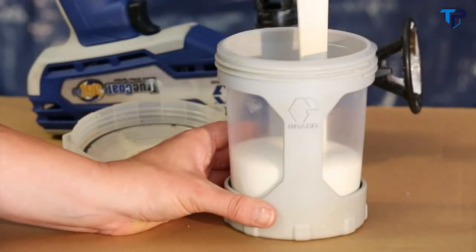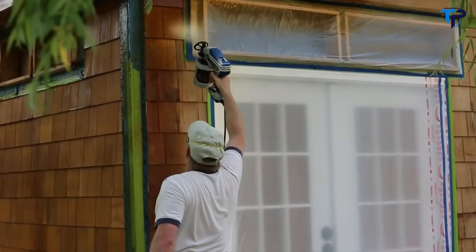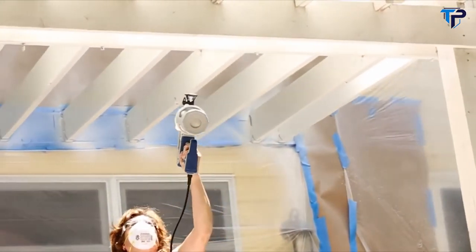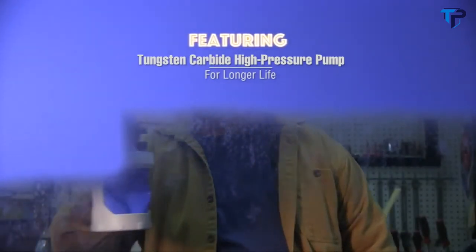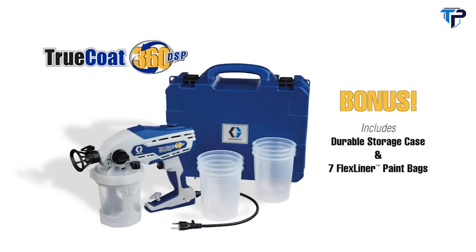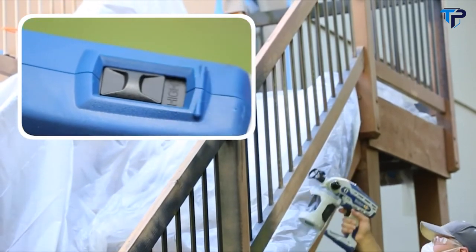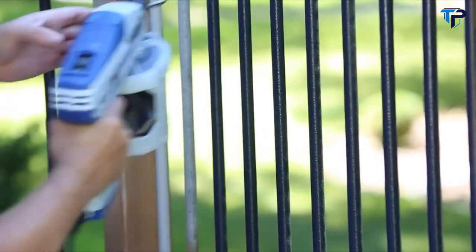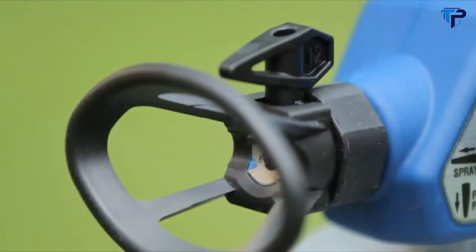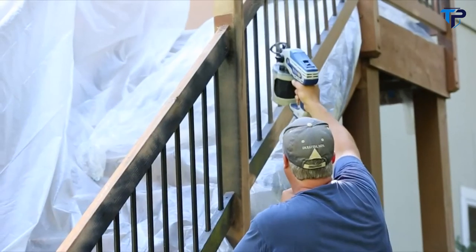There's no need to thin the paint prior to application, thanks to Graco's longest-lasting tungsten carbide pump that easily applies thick materials and leaves a smooth, professional finish with just one coat. The Truco 360 DSP also features a dual speed setting, giving you optimum spraying control. And for even more control, select either a 4-inch or a 12-inch spray tip to match your project needs.